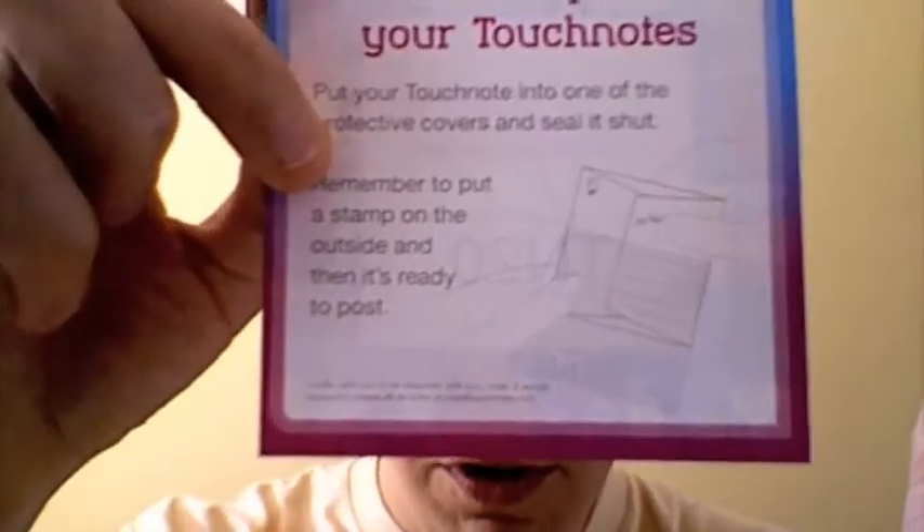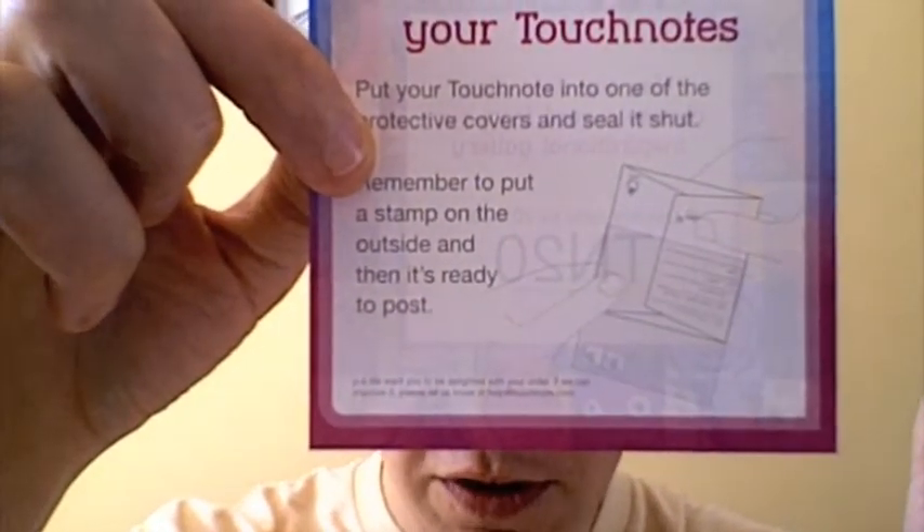I've got a little coupon and a leaflet in there which shows you how to use it, and it comes with a little cellophane envelope which lets you put a stamp on it.